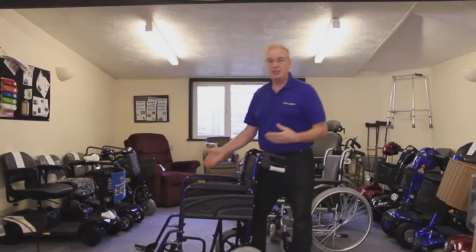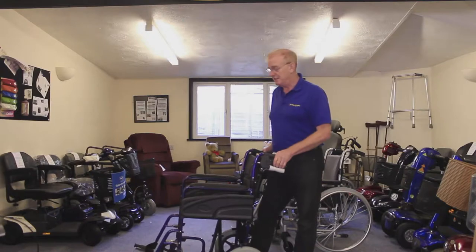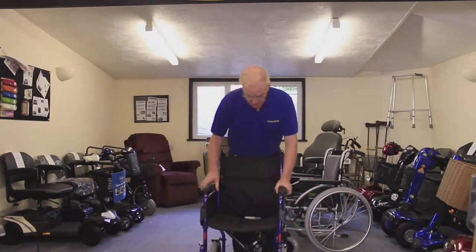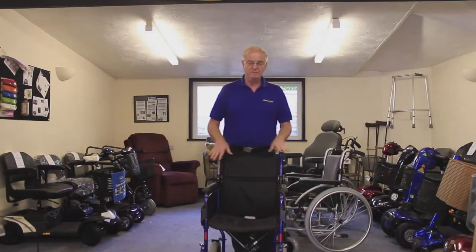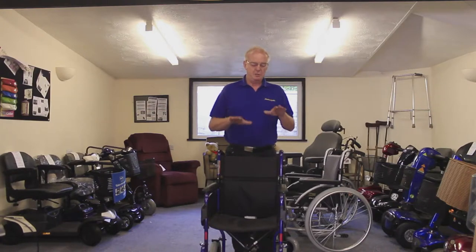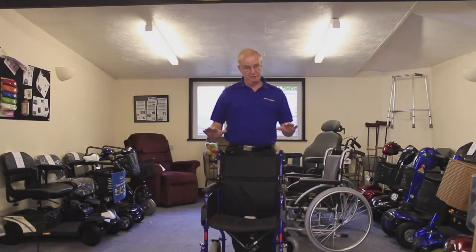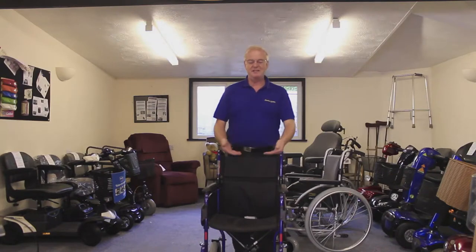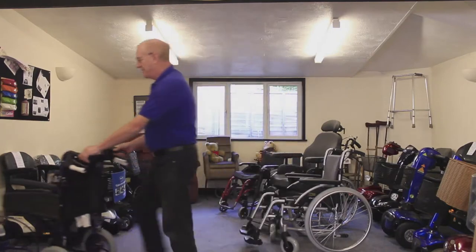The person in the chair can't take the brakes off or put them on, so it's entirely designed for the attendant. This is a basic lightweight chair. You can see there's quite a height difference between the armrest and the seat, which would probably require a cushion. The person sitting in the chair should always be in a neutral position — their arms should neither be pushed up but should be supported. So this chair would need some form of cushioning, but nothing too special as it's designed for someone to be pushed around in occasionally. That's the transit chair.